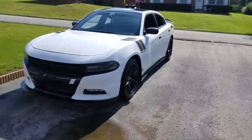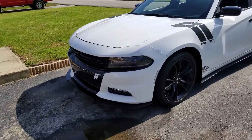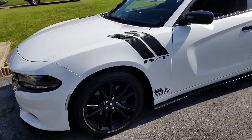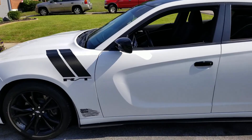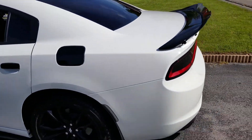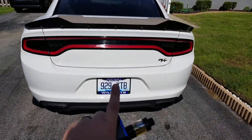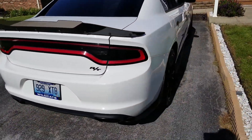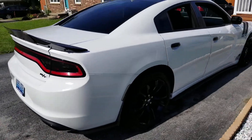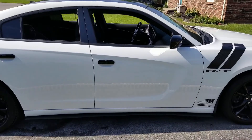All right guys, there she is — Lulu! It's gorgeous. Just walk around and I'll talk about each little piece here in a sec. Just gonna go around the car — don't look at my license plate, guys.